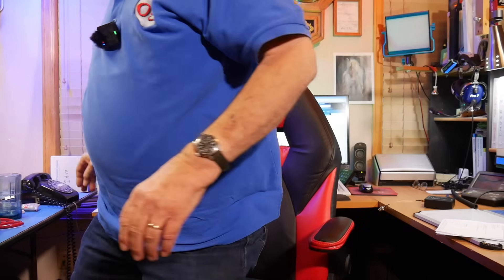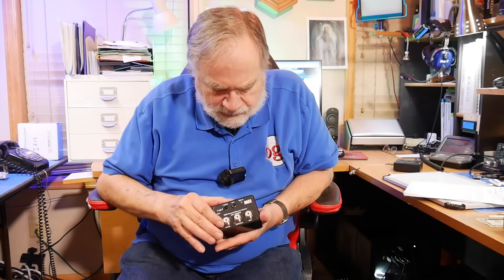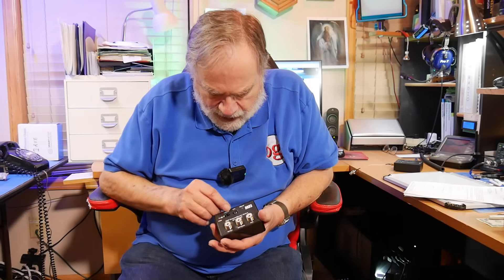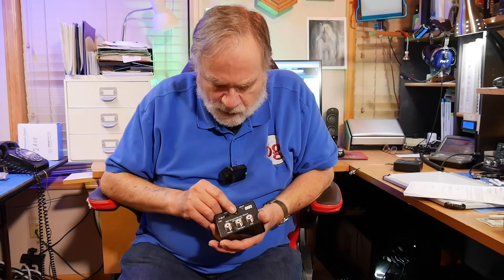Now, there are devices for this. MFJ is not with us anymore, but this is an example of one of the devices. This is an MFJ1708SDR. You connect your antenna here, you connect your radio here, you connect your software-defined radio here, and you connect with a phono plug.